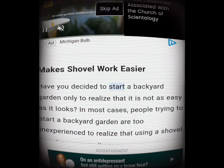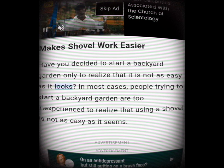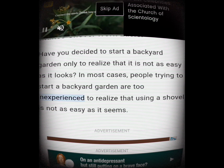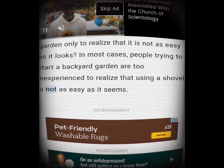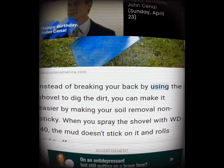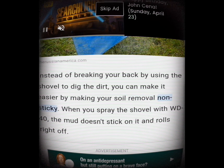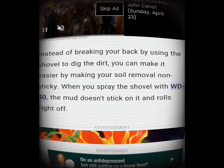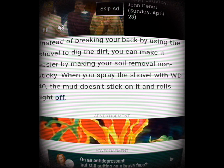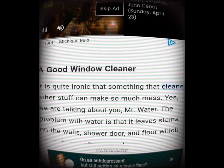Makes shovel work easier. Have you decided to start a backyard garden only to realize it's not as easy as it looks? Using a shovel is not as easy as it seems. Instead of breaking your back digging dirt, you can make it easier by making your soil removal non-sticky. When you spray the shovel with WD-40, the mud doesn't stick to it and rolls right off.